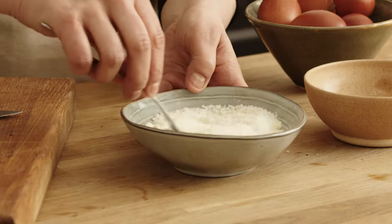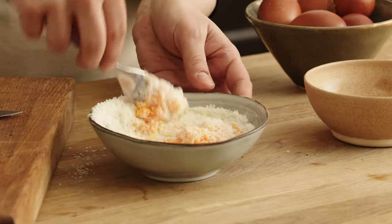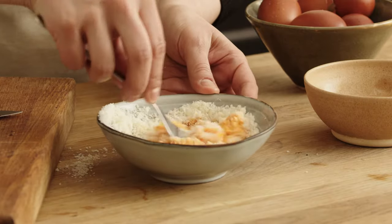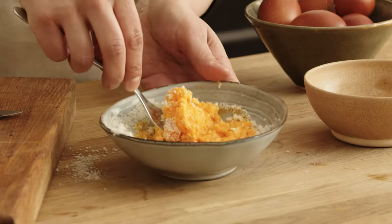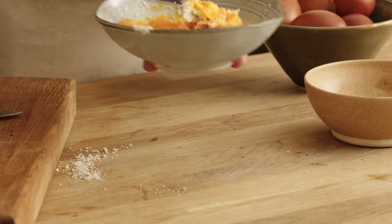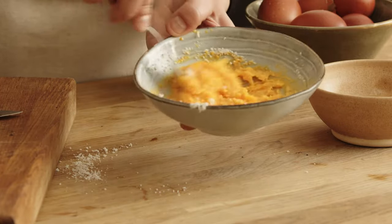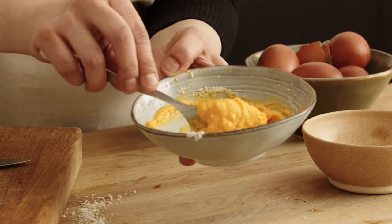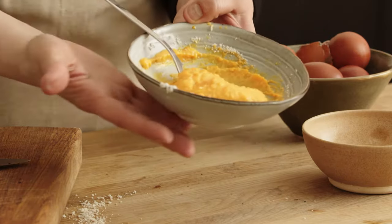Now you have to mix everything together. As you can see there is a very nice consistency — not too liquid — but that's what we need to make a good carbonara. Some recipes also include parmigiano but I would suggest using pecorino only. Look at that beautiful consistency from the cheese and eggs, and look at the gorgeous colour from those golden yolk eggs.